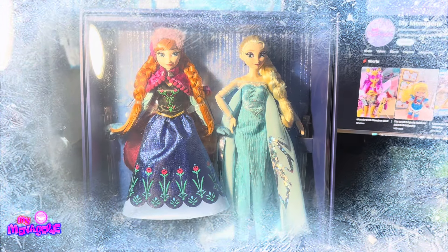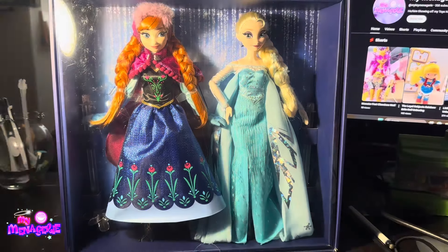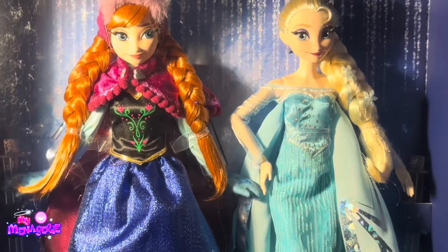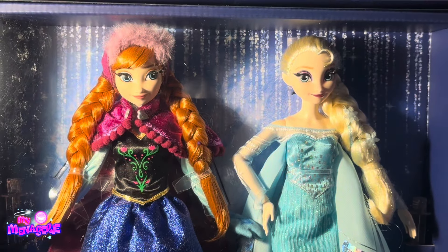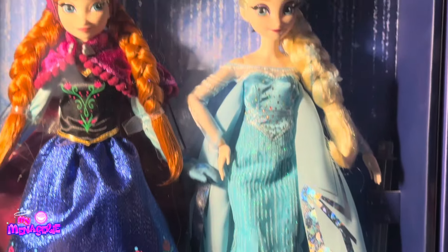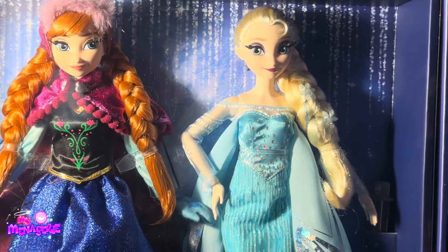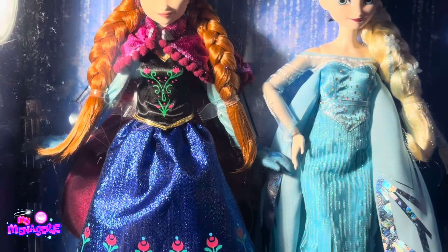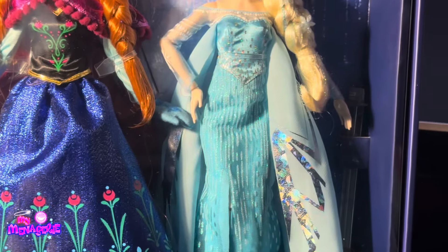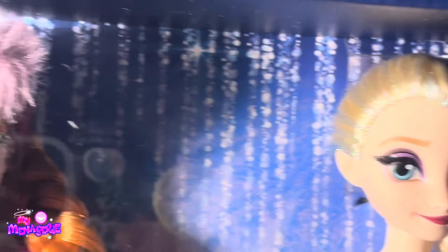Hello and welcome back to the My Menagerie channel. Today I'll be reviewing the Disney 100 Anna and Elsa Frozen 2-pack. This was a little birthday present to myself — I got two of these sets for $30 on Amazon.